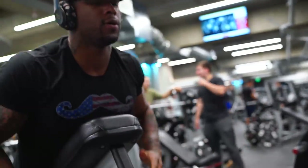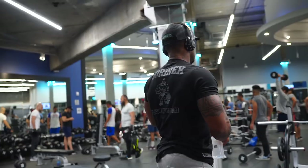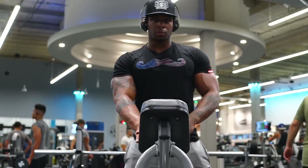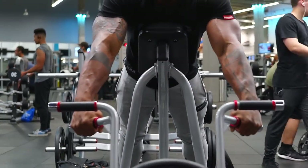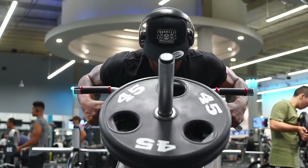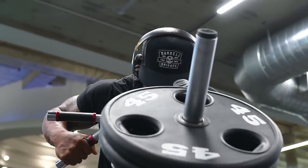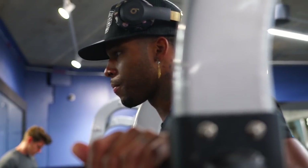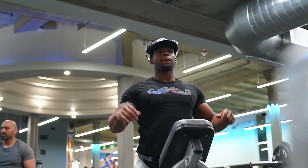One main thing I want to tell you guys is the dimensions when it comes to how to build a bigger back. We want to build on three dimensions: a vertical movement, a horizontal movement, and a bent-over movement. My bent-over movement is going on right now. Horizontal movement could be seated cable rows or machine rows, and the vertical movement can be pull-downs or pull-ups. So we're hitting all angles on that back and really building development all around.